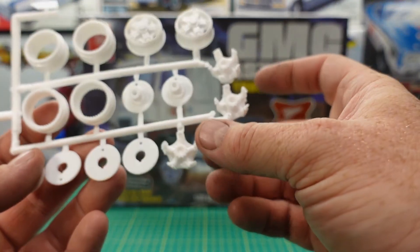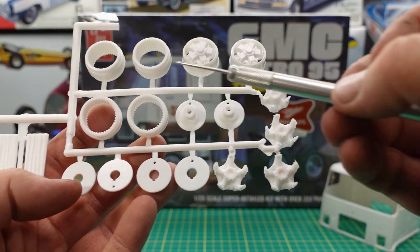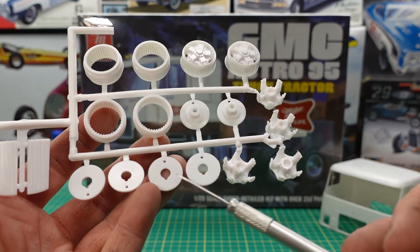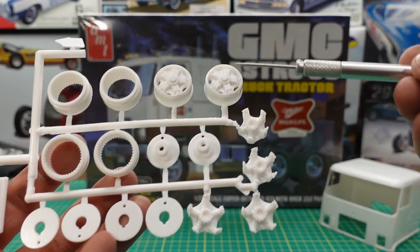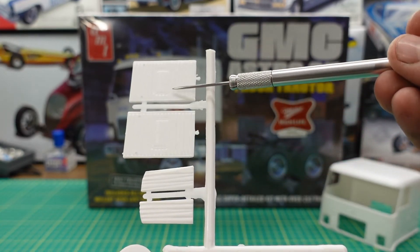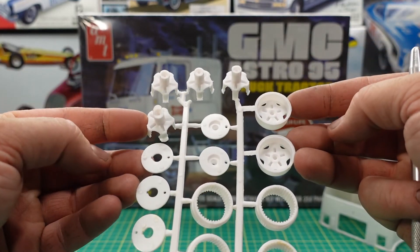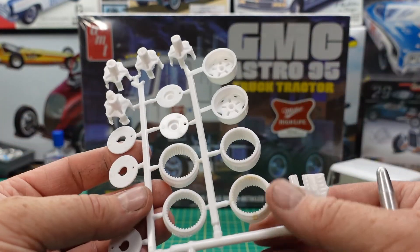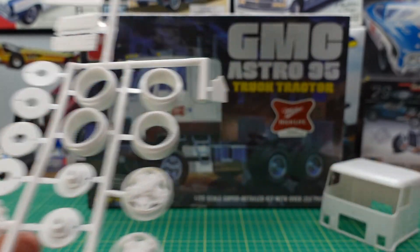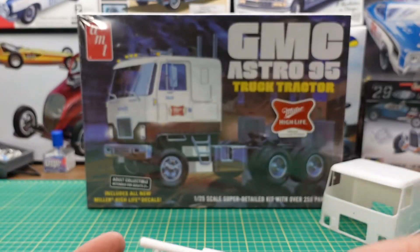Too bad about the steering wheel. You've got the Dayton wheels here, these are the rear hubs, and the assemblies for the tires. Got the backing plates for the rear brakes, and the front wheels if you want the Dayton style. Some more interior detail here. I love the way these wheels go together — they're very realistic. You can paint them up nice in different colors. This is an exhaust stack here.